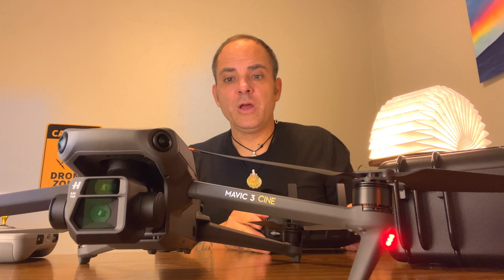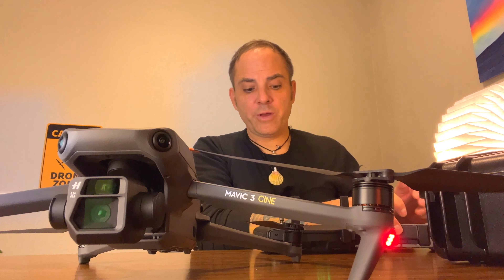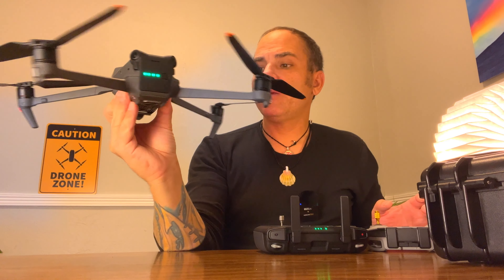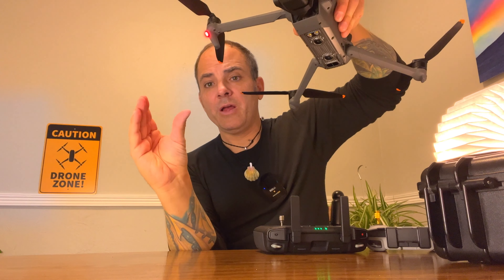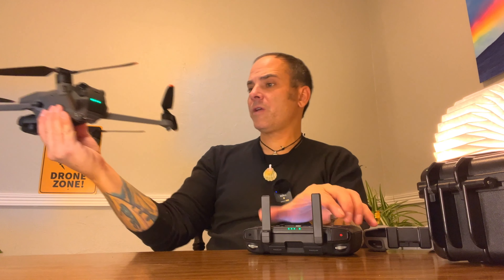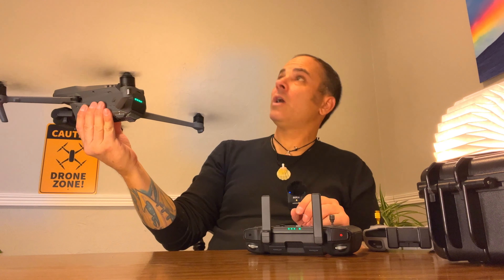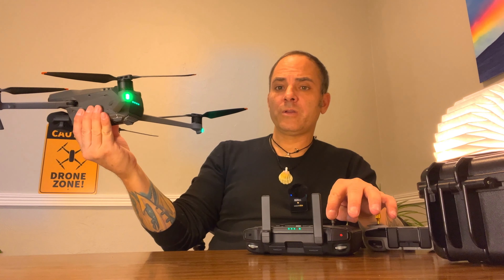I could start this up, but I'm not going to — maybe I will and scare the heck out of my cat. But to hand launch it, it's pretty easy. You just grab it — I grab it this way with my thumb, basically grabbing it like this, setting it right in the middle. You bring the two sticks together, start the props. We're not going to take off in my little cube room, and then just pull down on the left stick to stop.